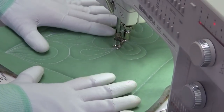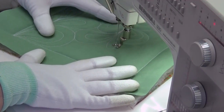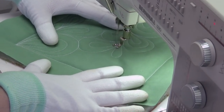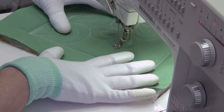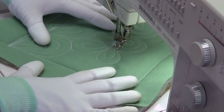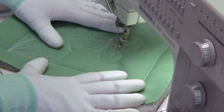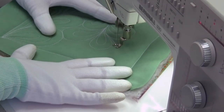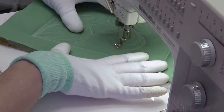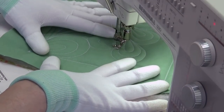Stitch length is something that takes time and practice to build — it won't happen immediately. You're going to have wild stitches, big chunky stitches, all kinds. It's just like riding a bike — you have to learn how to balance those stitches by balancing the ratio of how fast your needle is going up and down versus how fast your hands are moving the quilt. It doesn't matter what the settings are on your machine, because your machine isn't really doing the work here. It's your hands pushing and your foot pressing down on the foot pedal.